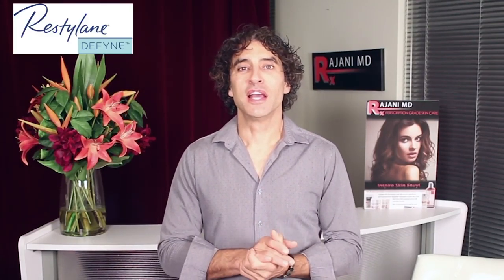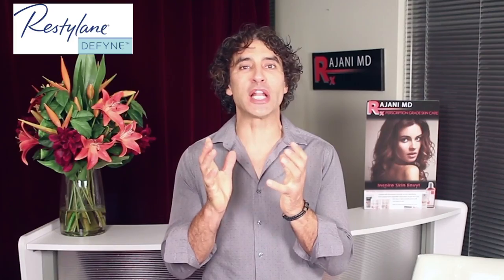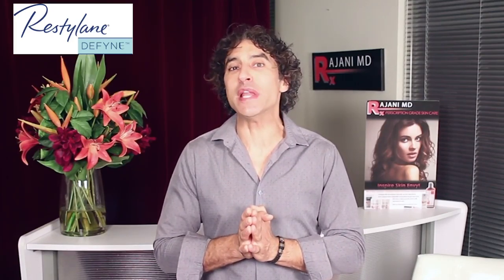Hi, I'm Dr. Ajani. Today we're doing a video on Restylane Refine and Define. I've been traveling around the country and a lot of people are starting to use the product because it's very unique.